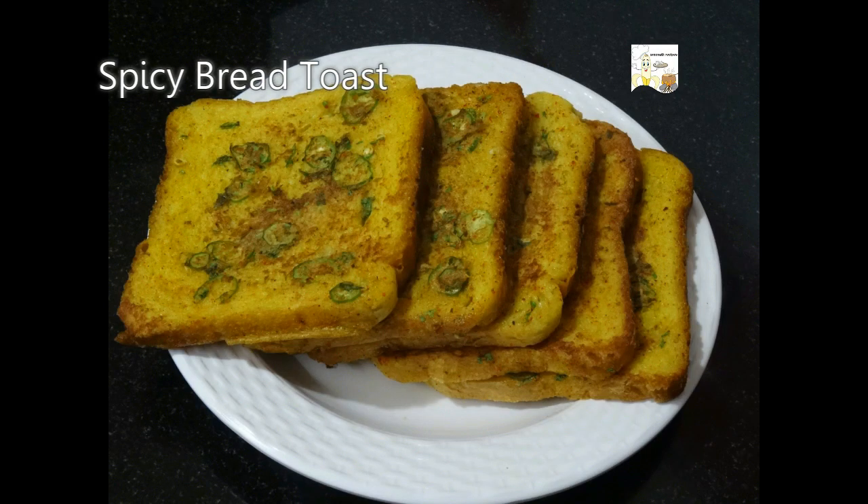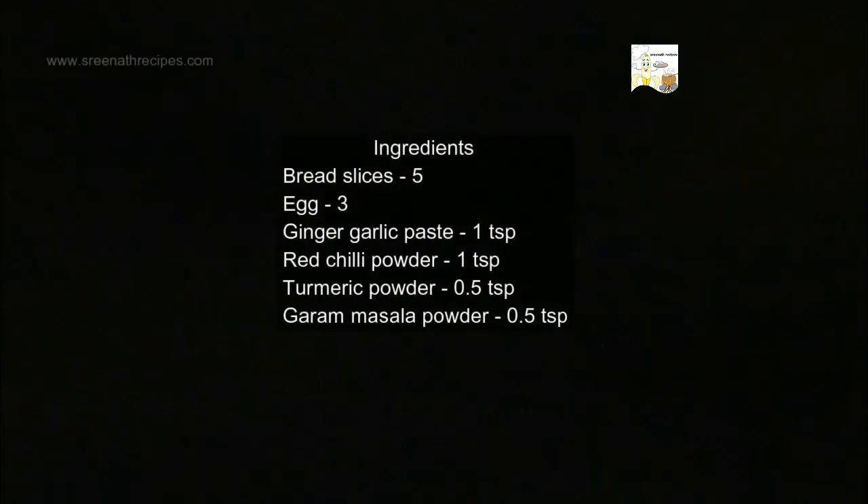Welcome to another session of Srinathya Recipes. Today we will see how to make spicy bread toast. Let us have a look at the ingredients.